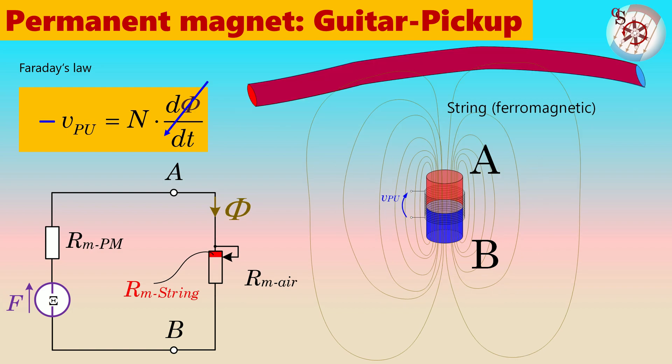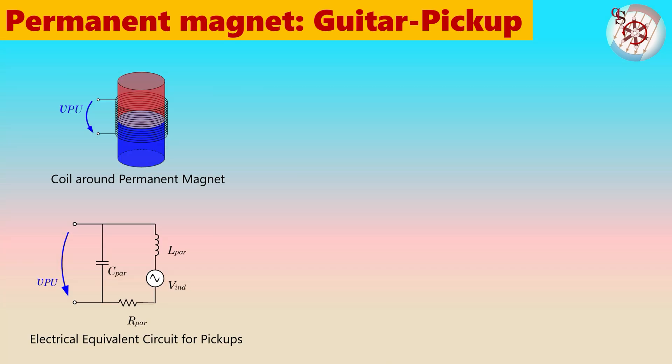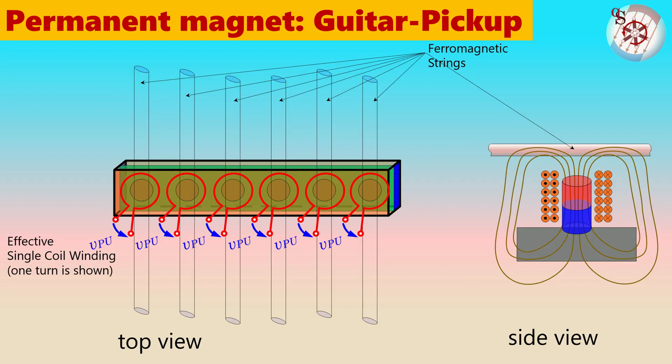As the coil voltage is proportional to the rate of change of flux, which is proportional to string velocity, the output does not change with frequency. There are many design possibilities here which can give a large variety of frequency responses in practice. Placing coils around every magnet is rather expensive, and there would be issues with adding up the voltages from the six individual coils. Moreover, the movement of the string away from the magnet — which occurs for example when string bending — could result in a volume decrease.